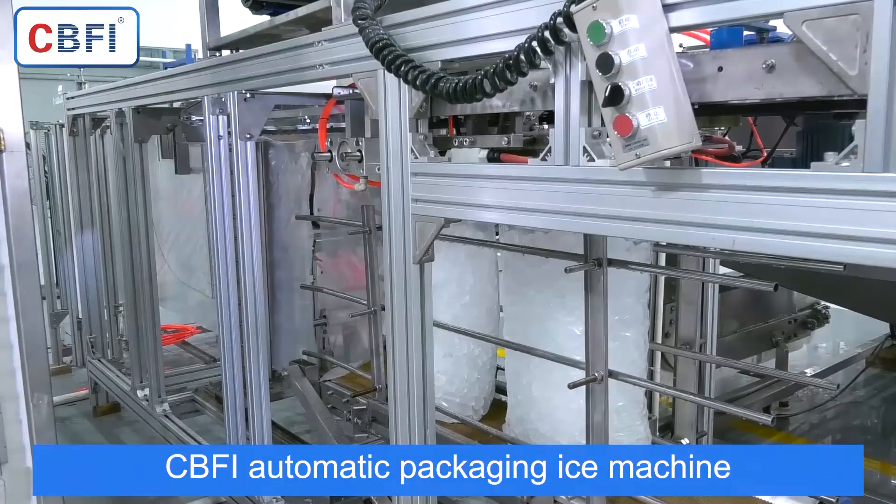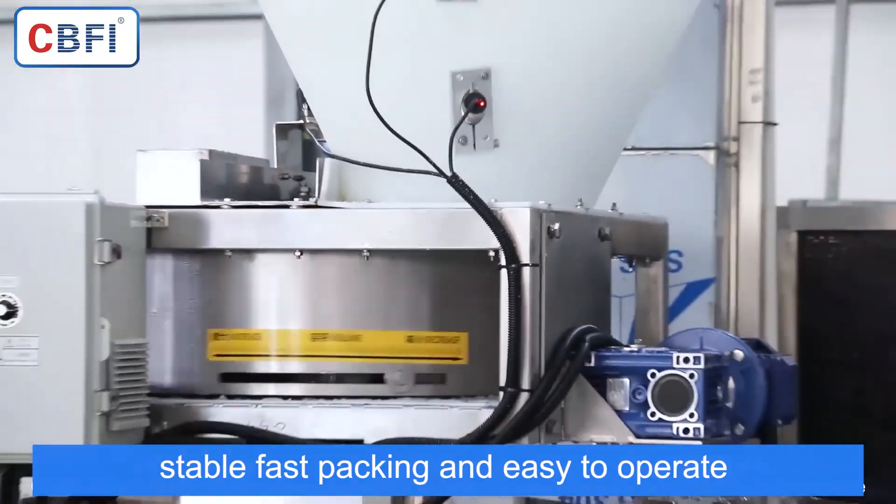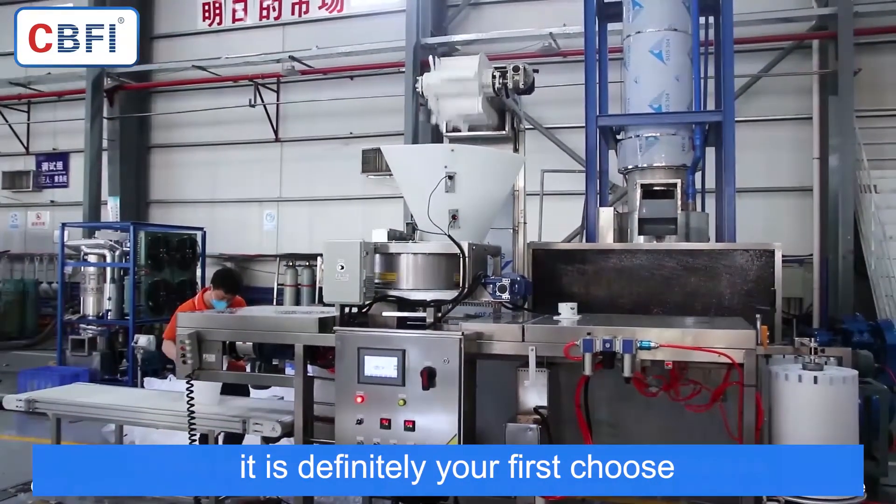CBFI Automatic Packing Ice Machine — Stable, Fast Packing, and Easy to Operate. It is definitely your best choice.